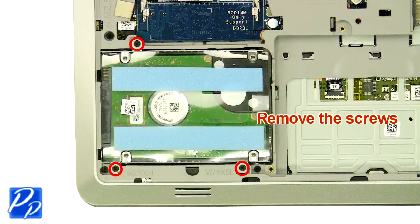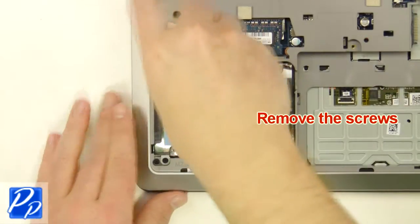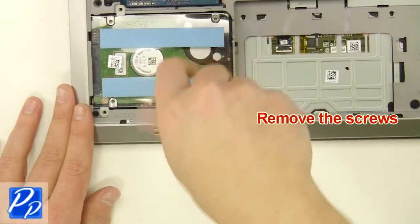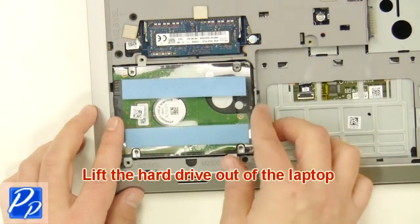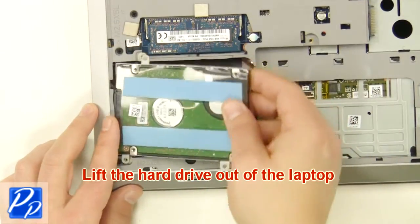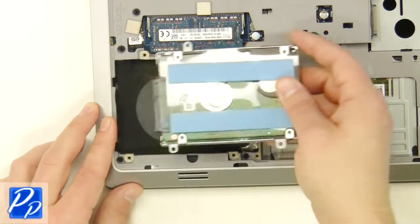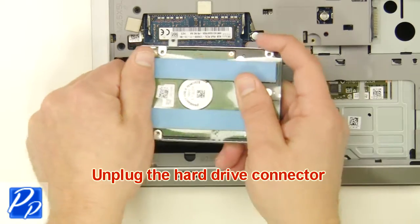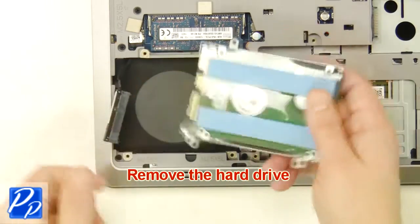Remove the hard drive screws. Lift the hard drive out of the laptop. Remove the hard drive connector. Remove the hard drive.